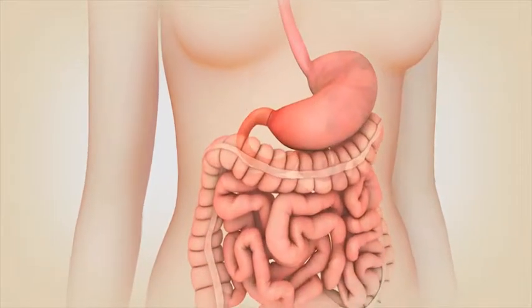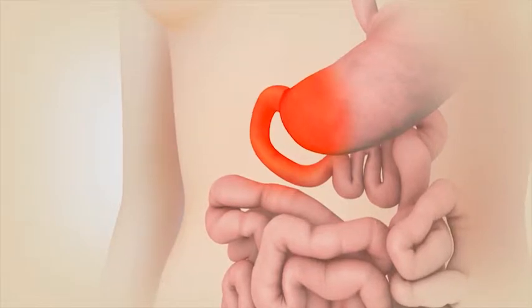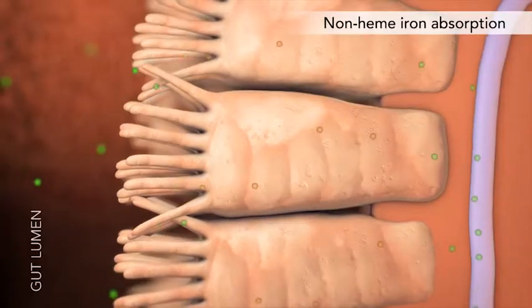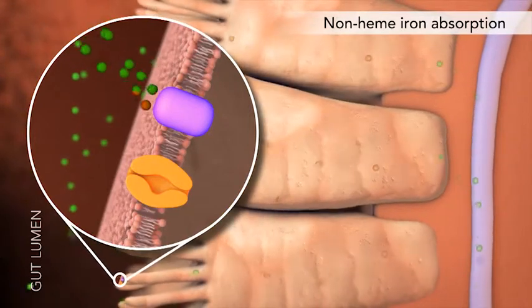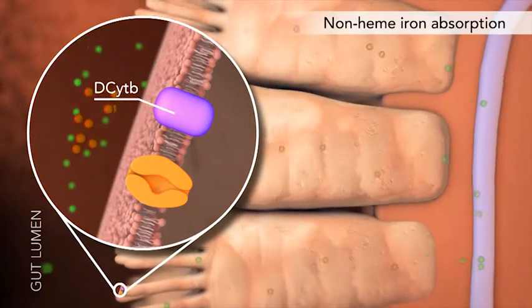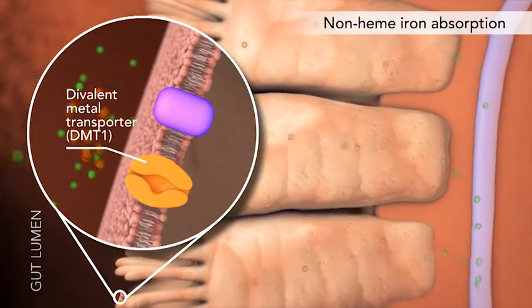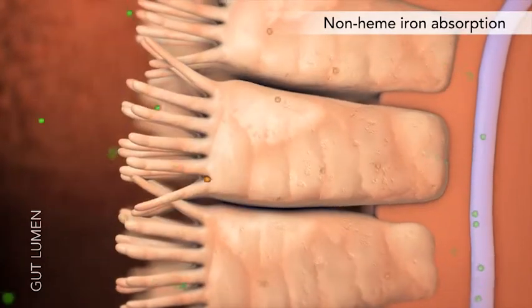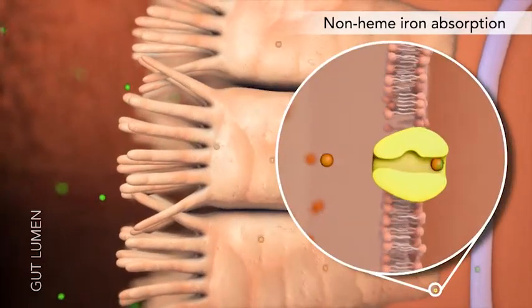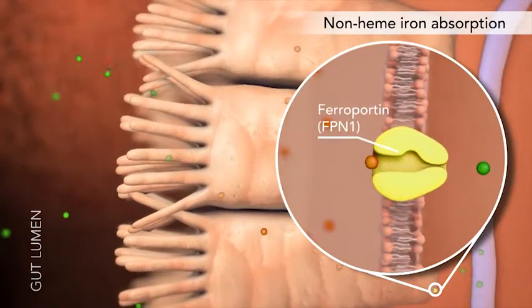To understand how Feriva 21-7 works, let's review iron absorption in the duodenum. Here, ferric iron is changed to the more soluble ferrous form by duodenal cytochrome enzyme in the mucosal membrane, and the enterocytes absorb non-heme iron from the lumen via the divalent metal transporter. The cell can export iron into the circulation via the basolateral transporter ferroportin.